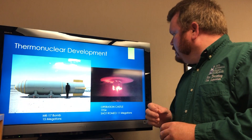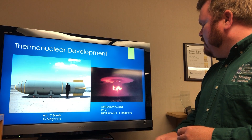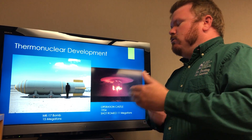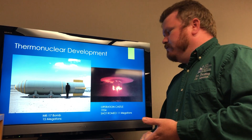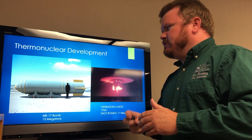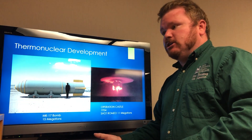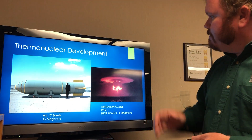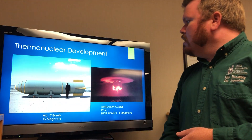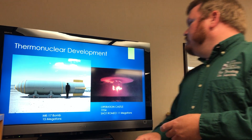Things really changed up in Operation Castle. Bravo is mentioned most often. Shot Romeo at 11 megatons occurred shortly after Castle Bravo. Basically, you're looking at weapons that were thought to maybe detonate at 5 megatons if they were lucky. Romeo was 11, Castle Bravo was 15. They were using a dry deuterium fuel that they really didn't believe was going to make a big impact. They were very much surprised. In fact, Castle Bravo could be recognized as America's greatest radiological incident. Right from there, within a year, they're developing emergency capability weapons — the Mark 17, the Mark 24 — very large nuclear weapons, 15 megatons, that could only be carried by a B-36.